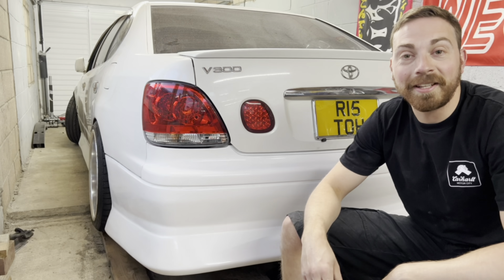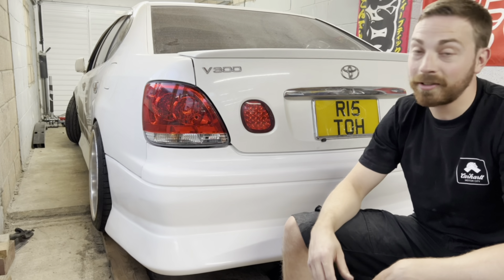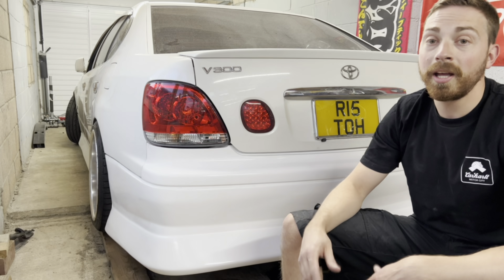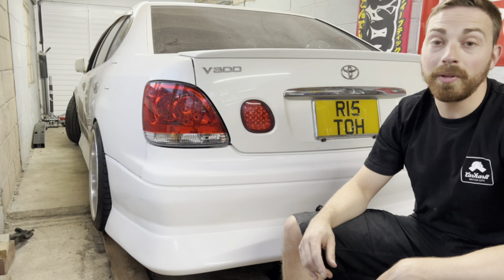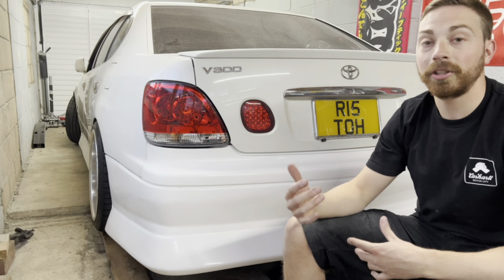What's up guys, welcome back to another video. As you can probably tell, the car's now spun around, so that can only mean one thing — the conversion is now complete. We drove the car yesterday, it drove great. A couple of issues with selecting fifth and sixth gear, but we think we can figure those out. And obviously, as you can see, in the meantime we've been fitting the Desired Motor Factory kit as well, and it looks absolutely awesome. Let's take a look.